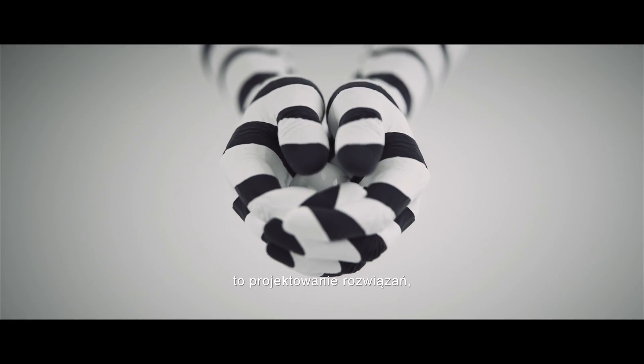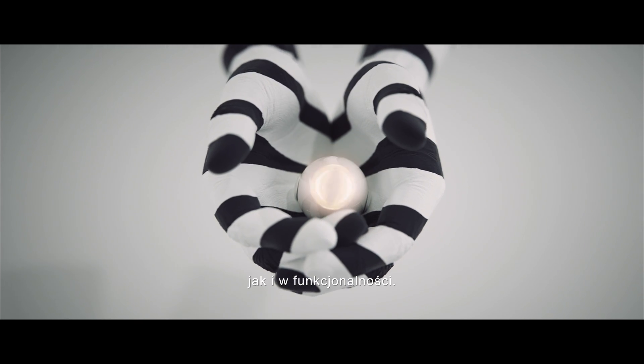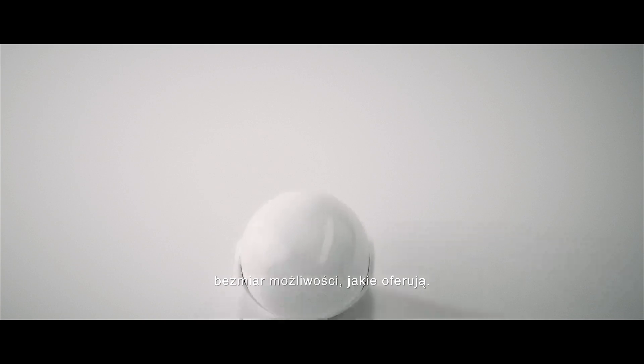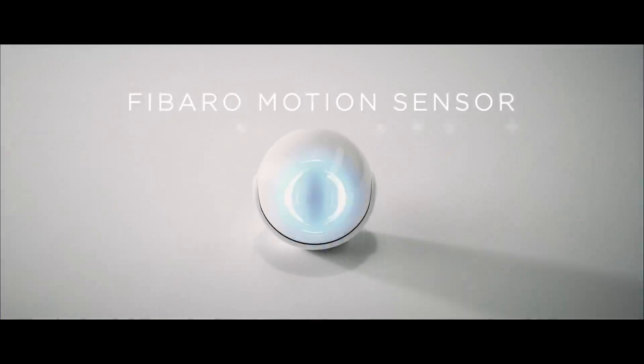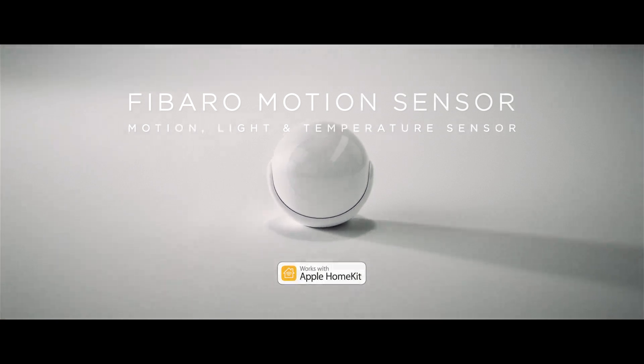Our goal is to design solutions which are perfect both in form as well as their functionality. And now you get to explore what they can offer. FIBARO Motion Sensor works with Apple HomeKit.